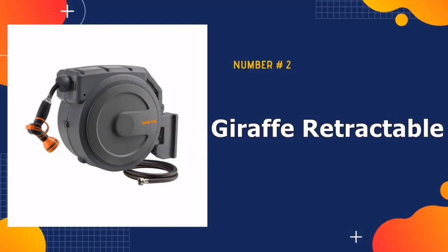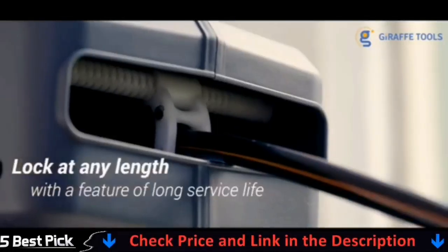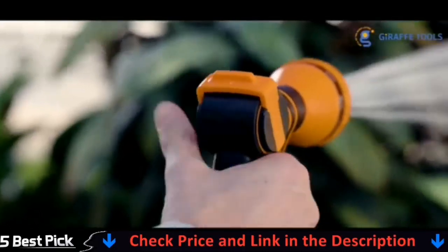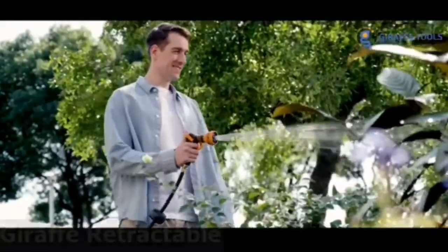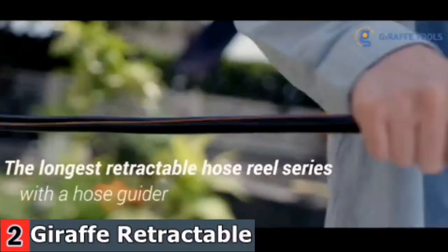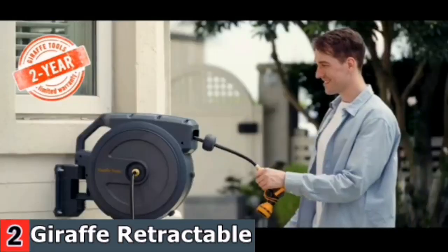Our second best garden hose reel is the Giraffe Retractable Garden Hose Reel. Combining all of its incomparable strengths and personalized designs, the Giraffe Retractable Garden Hose Reel aims to bring you convenience. The wall-mounted design is a space saver as well as a time saver. The intensified polypropylene casing will not deform or fade due to sun or rain exposure. With a unique locking ratchet, the hose can be locked at any length, covering your garden easily.